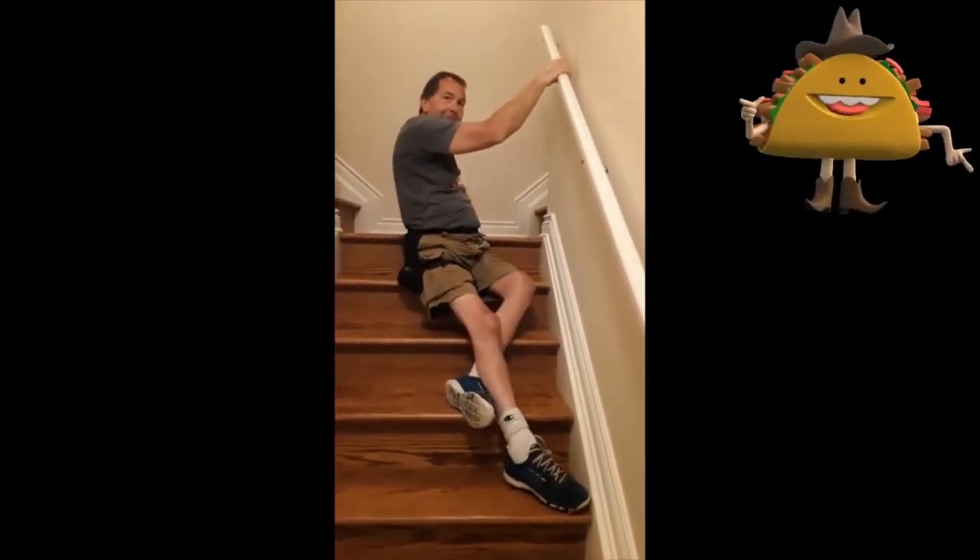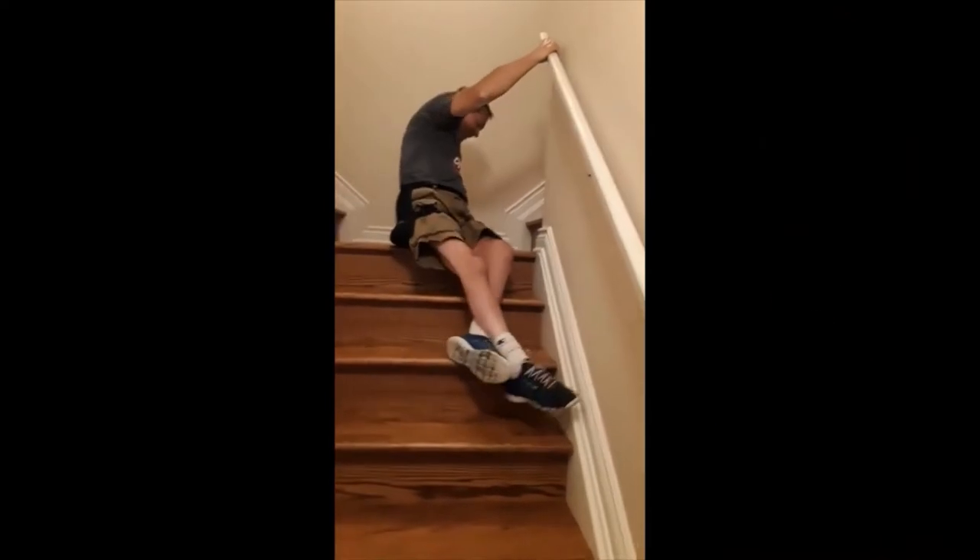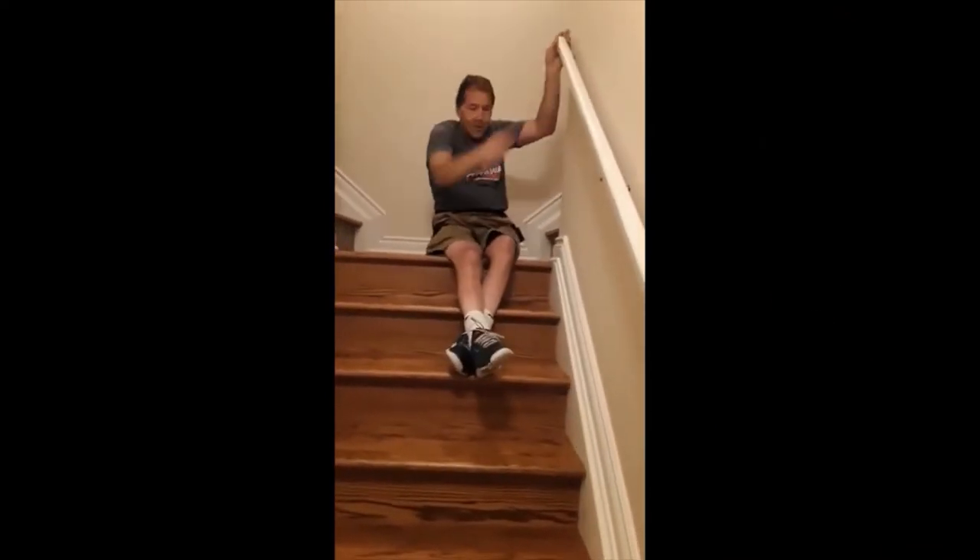So I guess you could say we're raised differently. For anybody who didn't get it, that was a joke. And for anybody who doesn't like the joke, you'd probably like to be here to push me back down the stairs.